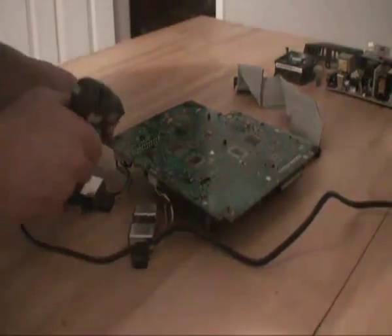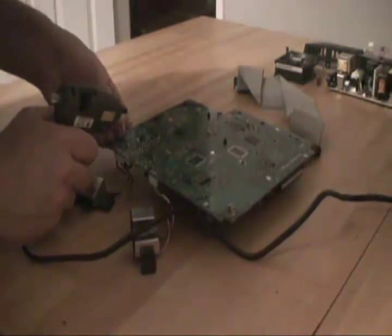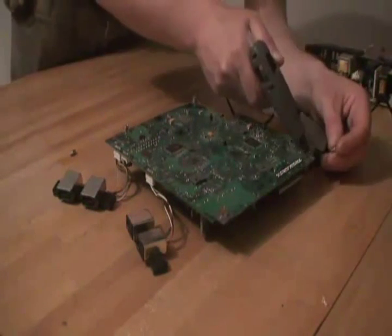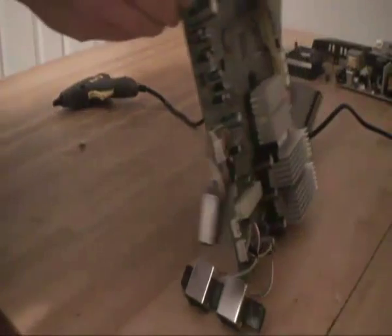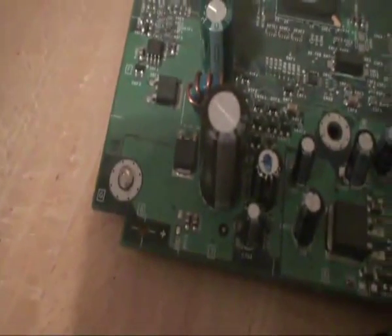There is a bit of glue in the hole, push the brass spacer in. Flip the motherboard back over. You can see the spacer protruding through the hole. The feet make it sit nicely off the surface.